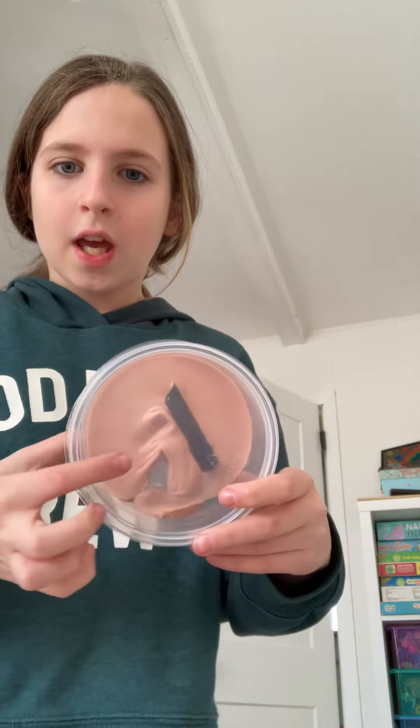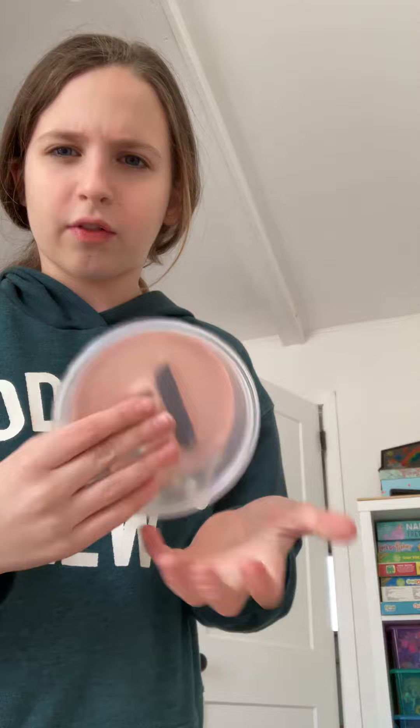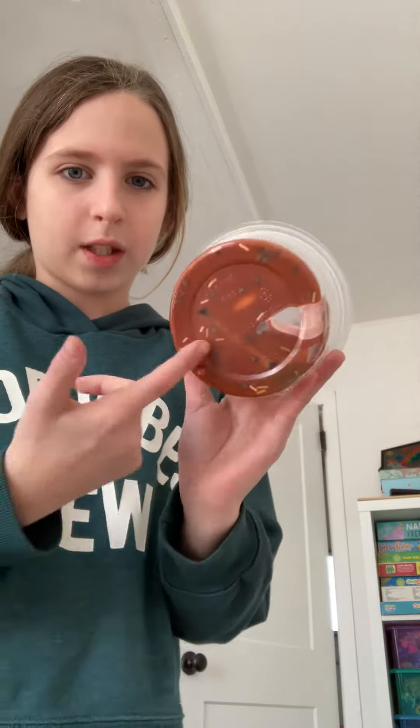I was playing with my Nicole Jaclyn pumpkin spice latte slime, and I have a little extra bin of the slime that didn't fit in here. I went to play with it and I saw this color — it's a different color. You can see on the bottom, it's still that color.